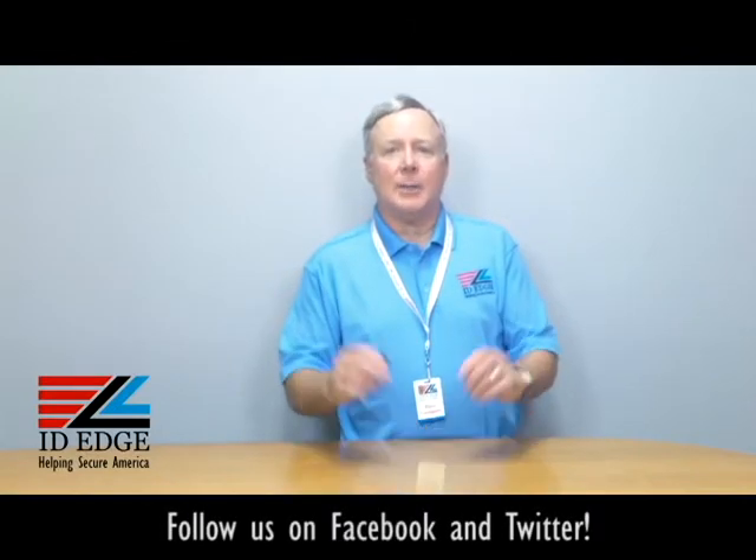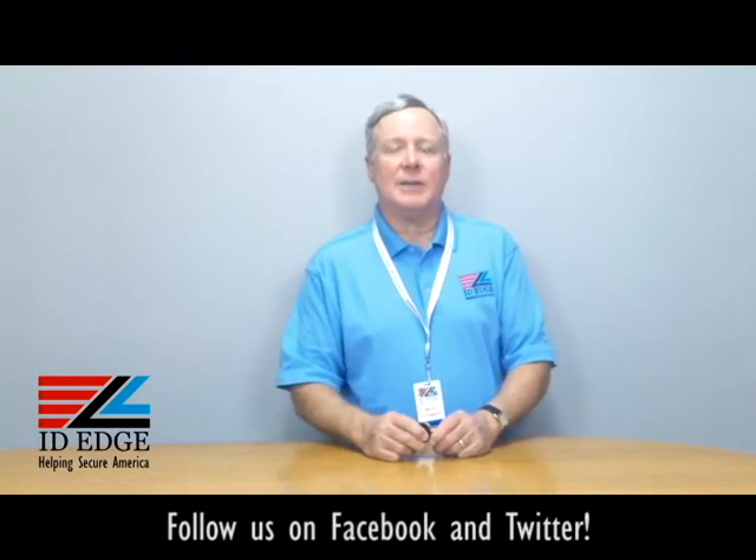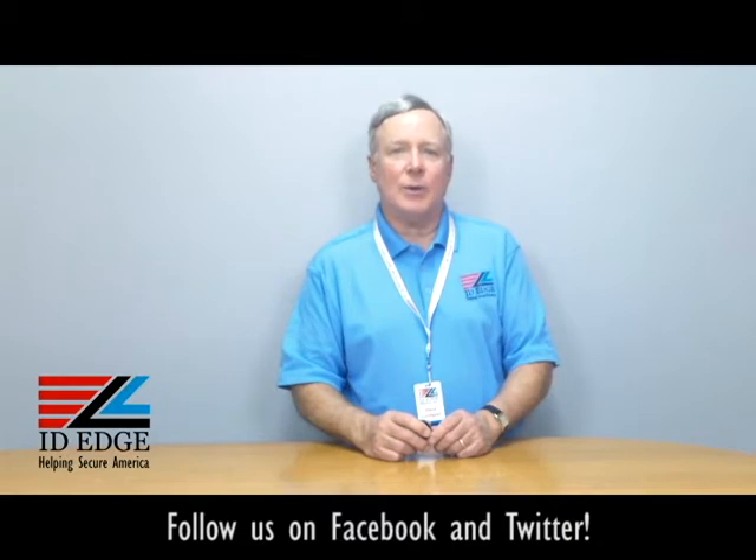Hi, this is the Ask Steve Show, and I'm Steve. Today we're going to talk about a heavy-duty badge reel, and before I get started on the specifications, as always at the end of the show we're going to have the bad photo ID of the day, so stay tuned for that.